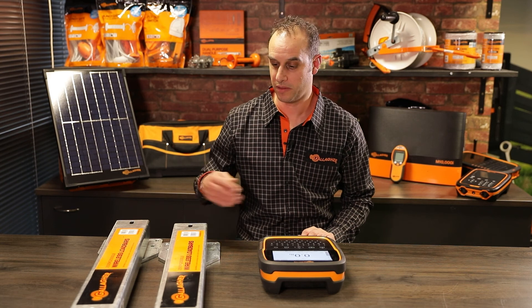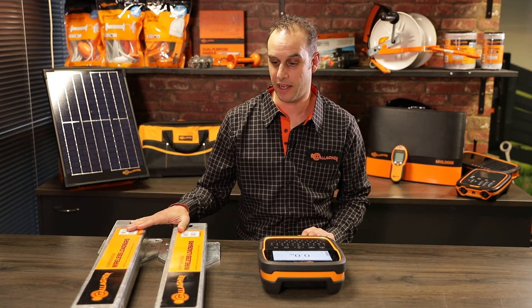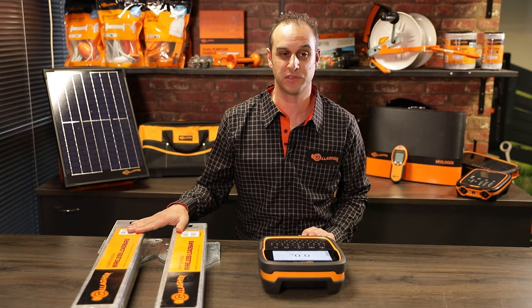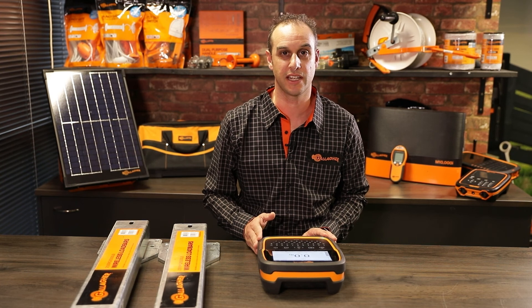As you can see, the wireless load bars really simplify your weighing experience. There's no need to manage cables, trip over them, or get them stuck in a gate. All you do is connect wirelessly to your TW WasteCount and you're ready to start weighing.